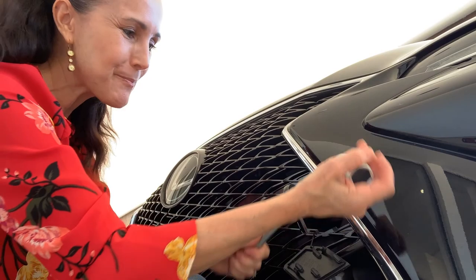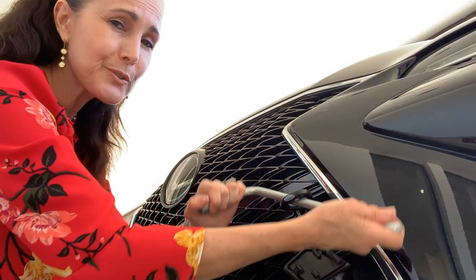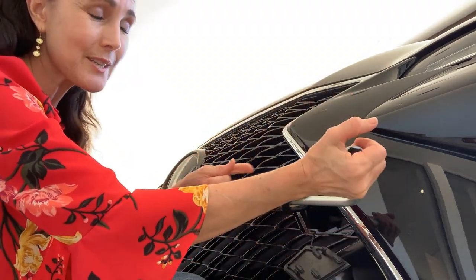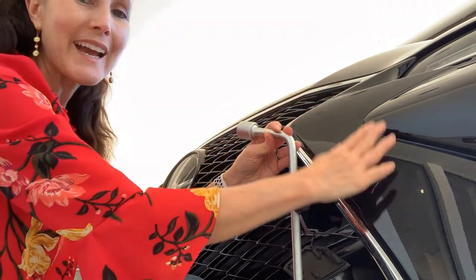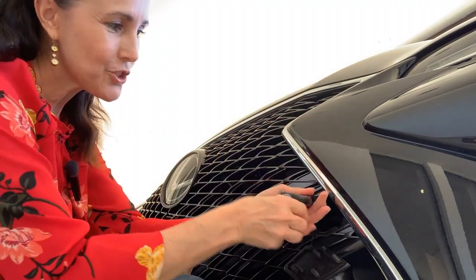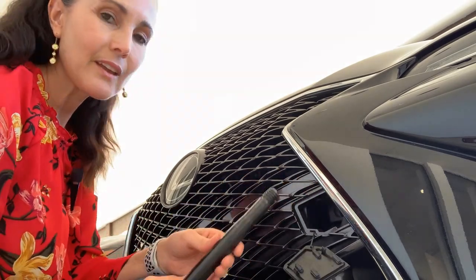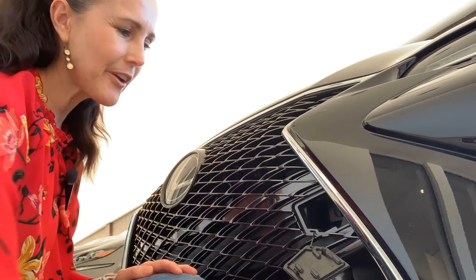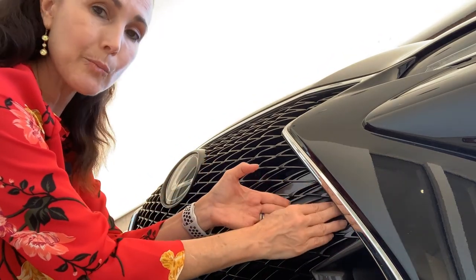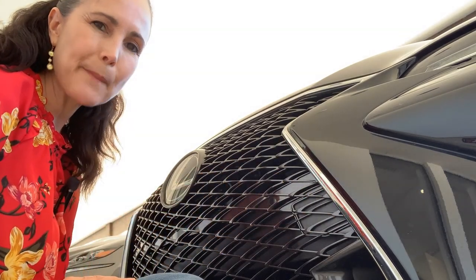When you need to put everything back, just work in reverse. Make sure to be careful with whatever you're using to create torque to tighten or loosen the eyelet — you wouldn't want to accidentally damage the front of your vehicle. Loosen and remove it, keep track of everything, tuck in the back portion of the clip, and it'll snap into place.